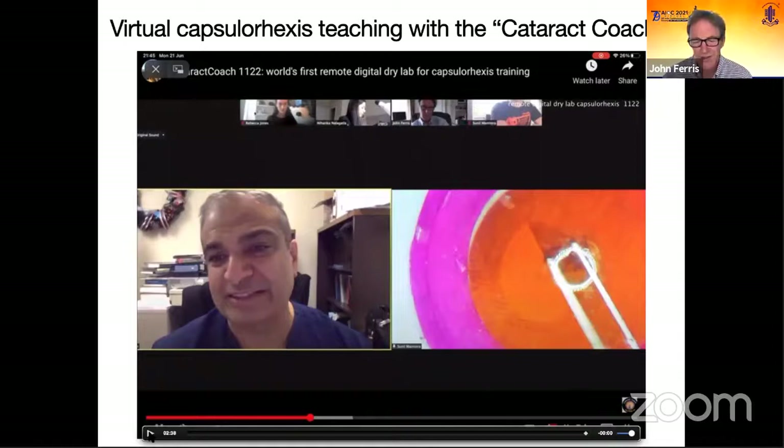It was just a fantastic hour-and-a-half session with one of the world's best trainers. And in the words of Will Dean, who will be known to many of you: 'This is really democratizing eye surgery training.' No matter where you are in the world, you can have access to fantastic high-quality training.